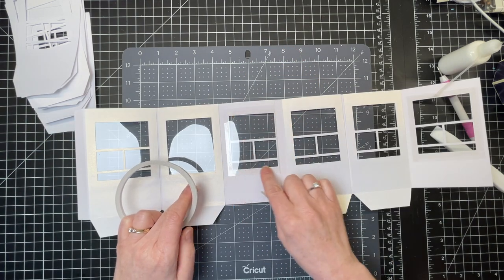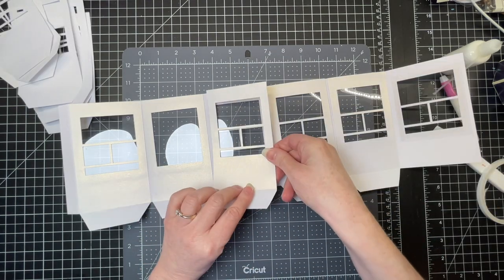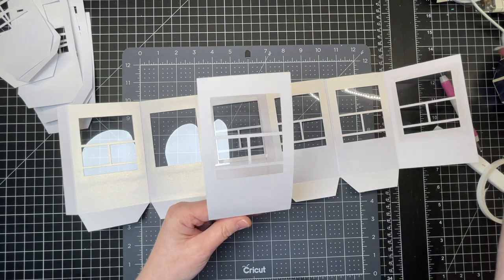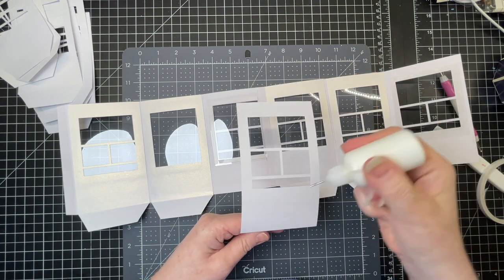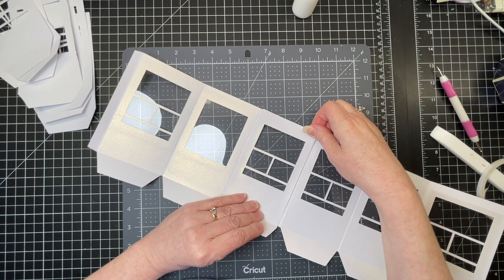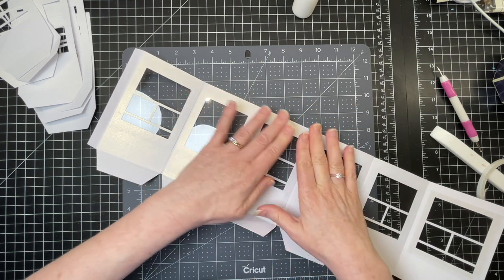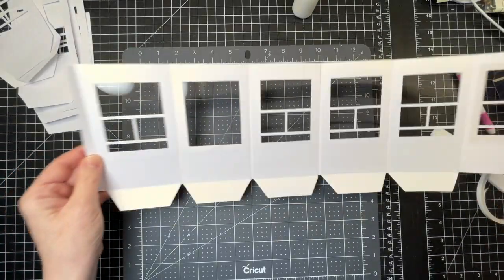I'm putting double-sided tape around the rest of the perimeter of the opening, then taking another panel, making sure I fold down on that tab. I'm putting glue everywhere except on the tab and those thin strips, and stacking those thin strips on top of one another as best I can. When there's a little bit of glue on your double-sided tape, it gives you a little bit of wiggle room before it dries.